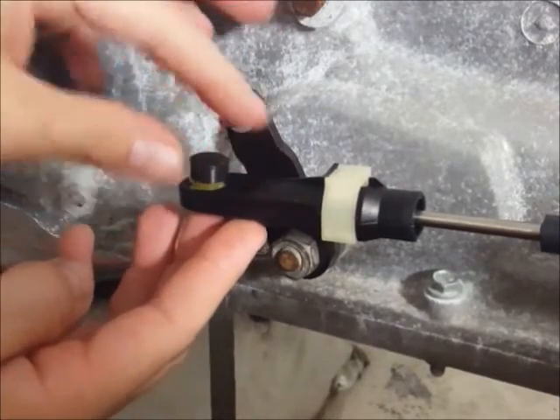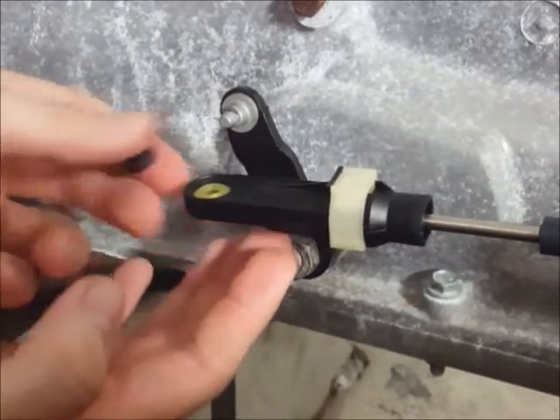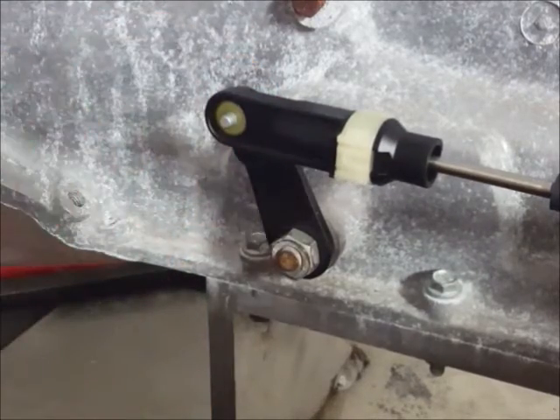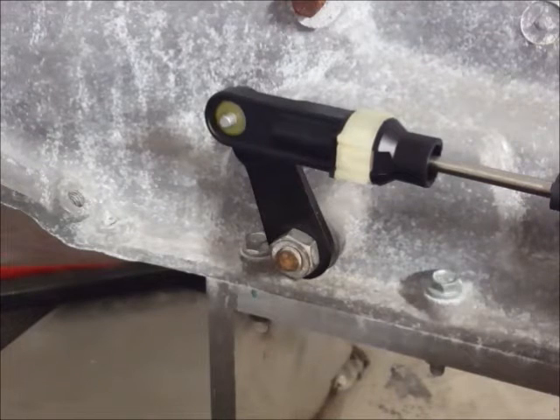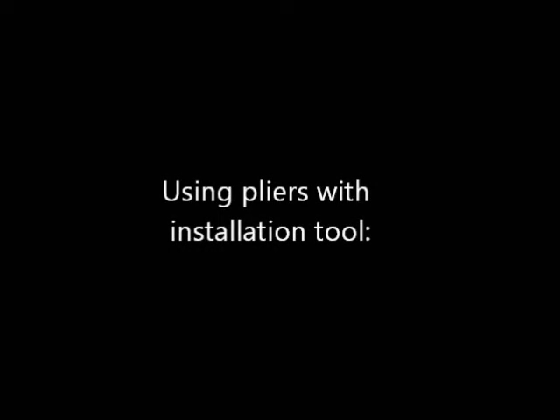Take the installation driver and put it on top of the bushing. If you've got strong fingers you can squeeze it into place and then put the bushing back on the lever. If you don't have strong fingers or it's giving you a little bit of trouble, you can use slip joint pliers.